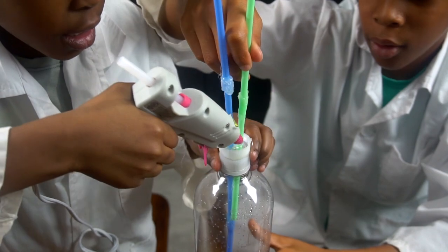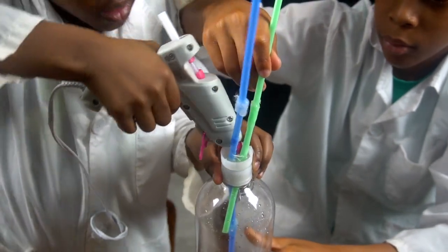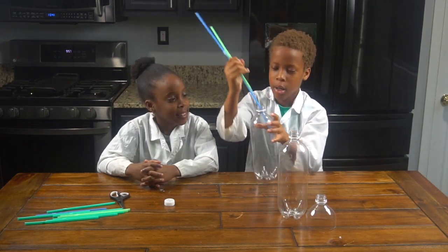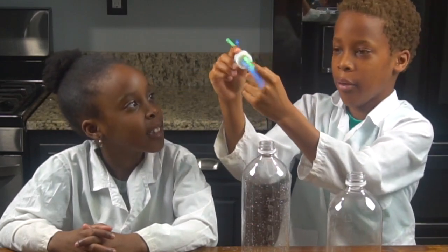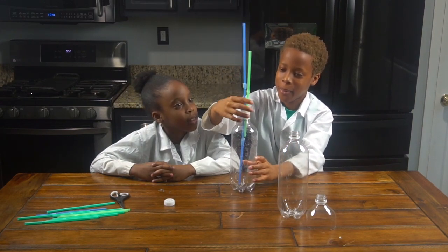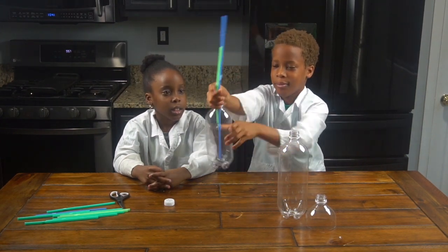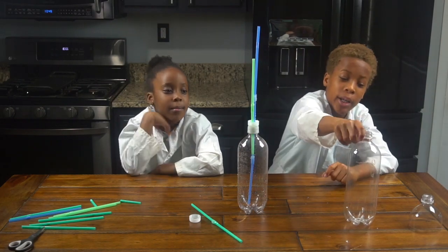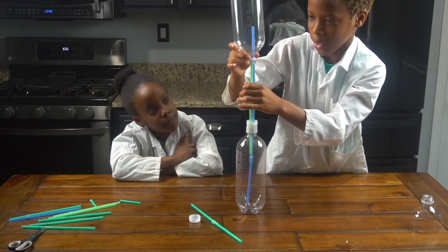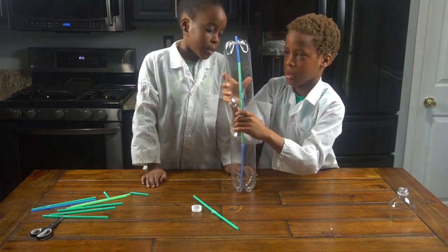So guys, now we're going to open up the bottle. And then you guys are going to hot glue the other side of the bottle cap where the straws are — but we did it already. And now I'm going to put it back in. So now that we have our straw in, we're going to get our bottle with the hole at the bottom and put it on. Now we twist it.